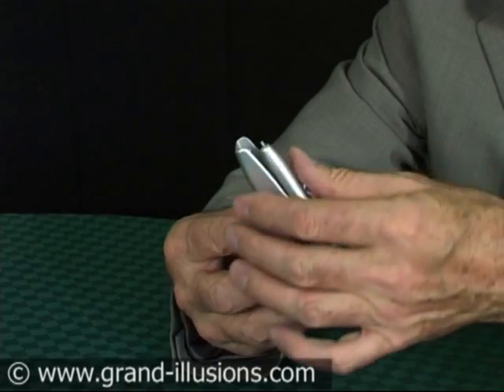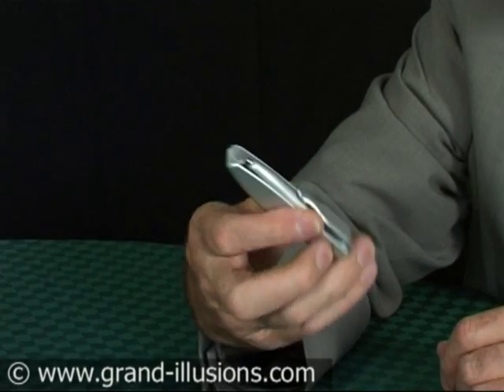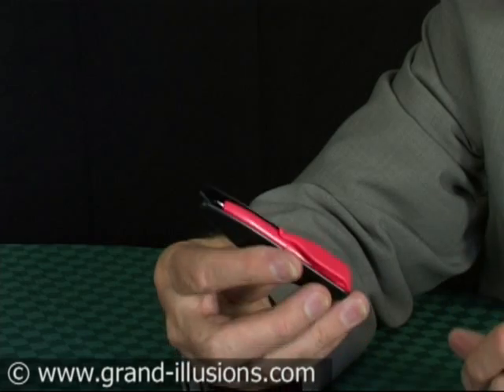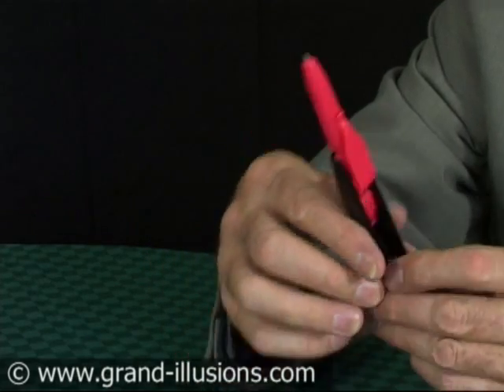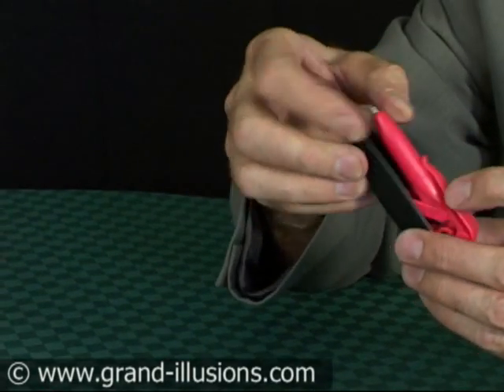What a nice idea — it goes back again with a click and launches again. A brand new design. I think they all work too. Having pushed it out, all you need to do is hold it in your hand and then write with it. And when you're finished, the rocket goes back into its launch pad again.